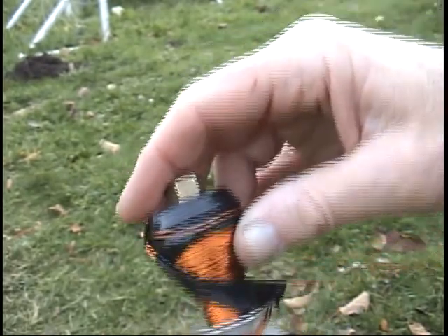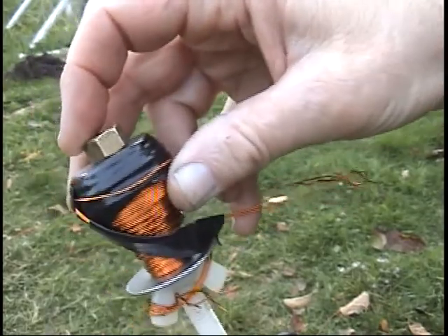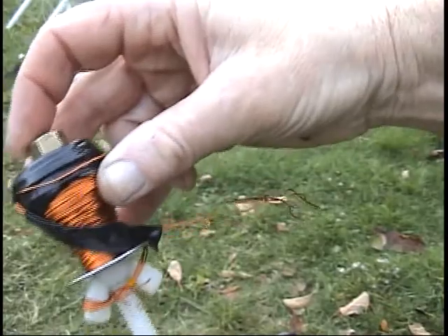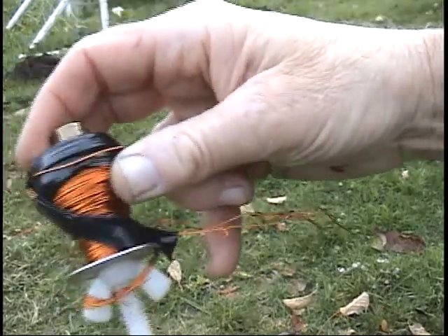This is the electromagnet part of it. This is what receives power and pushes those rotor magnets. This cone-shaped coil — all of the wire in here is going to receive power, create an electromagnet, and push and pull those rotor magnets around.